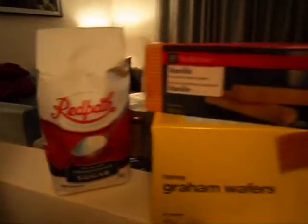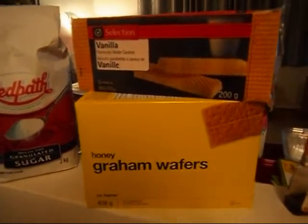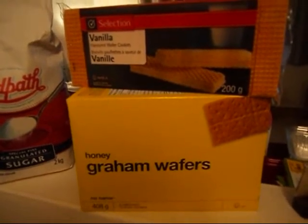White sugar. I've never made this, so it calls for vanilla wafers, but I prefer graham crackers, so we'll see what happens.